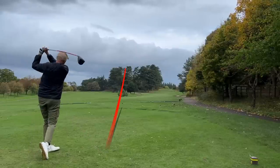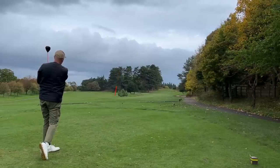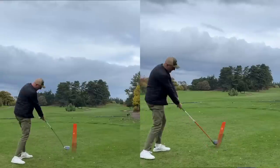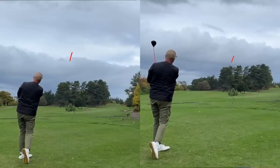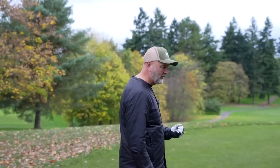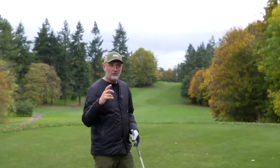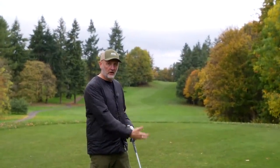Those two tee shots with the Stealth driver went down the left-hand side again — I'm conscious of leaking anything too far right — but I'm really drilling the ball quite well today. What it really shows, and I've never seen such a noticeable difference, is that the ball flight is significantly lower with the Stealth driver. It just goes to show the importance of custom fit and how much difference there is between the loft of the driver head or the way the shaft performs. Clearly these are two very different performing drivers, but it is control and tempo that's the big key for me.